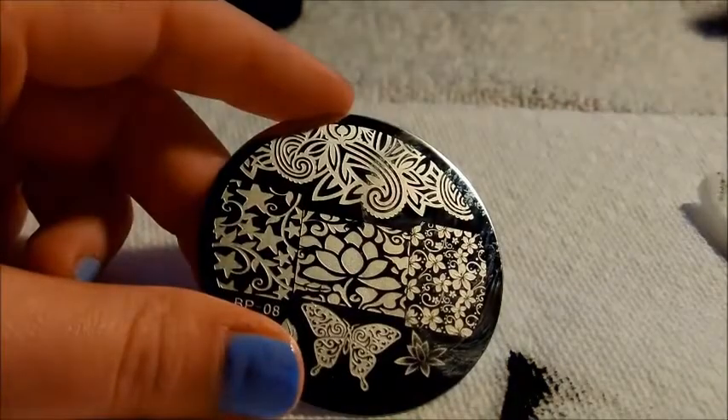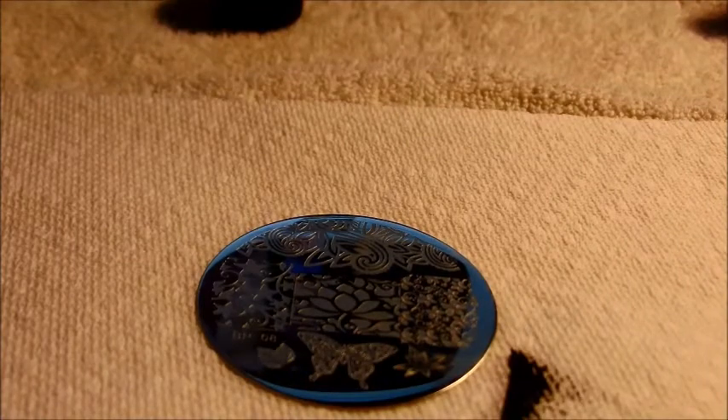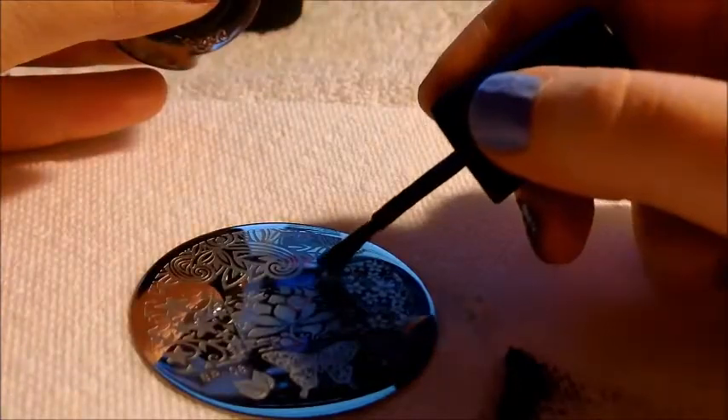I'm going to do probably one of everything on this, just to show you how all these designs look. BornPrettyStore.com ships worldwide for free, which is pretty awesome, and I really love their products. I'm going to start with these beautiful flowers — it's like a full nail design. Just take the polish and scrape. Look at that — look how intricate, absolutely gorgeous.